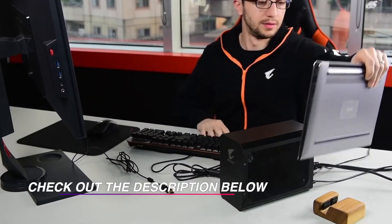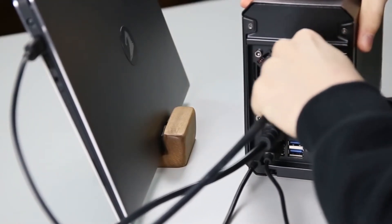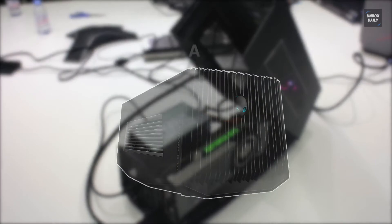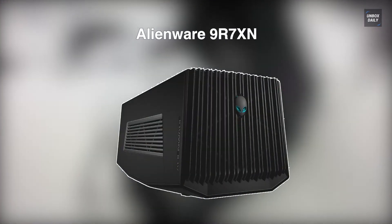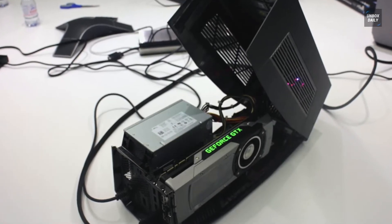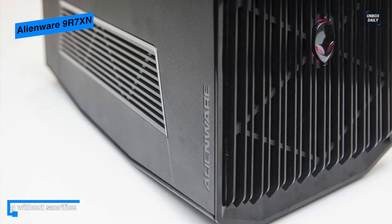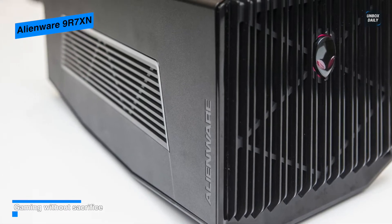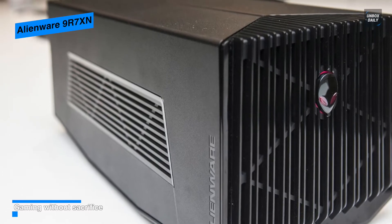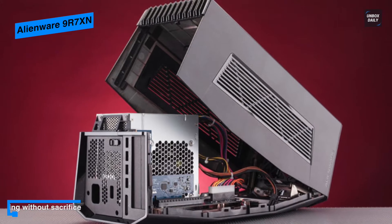Alienware 9R7XN — amplify your performance. Step up your graphics performance with the all-new Alienware 9R7XN. It includes a 460-watt internal power supply. GPU is not included. Peripherals can be docked to the amplifier with the four built-in USB 3.0 ports. Plug in with a simple proprietary cable included in the box.